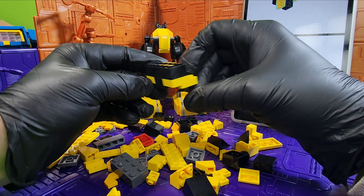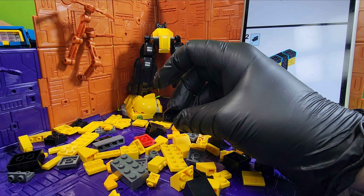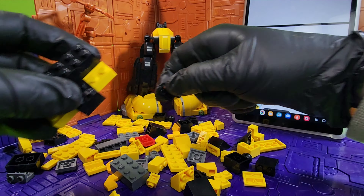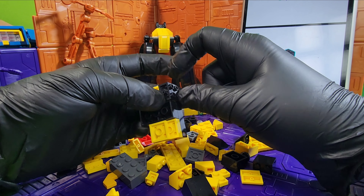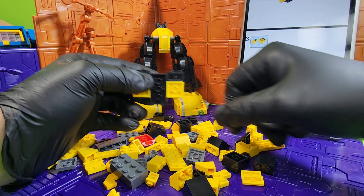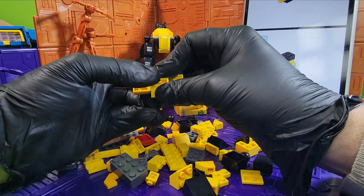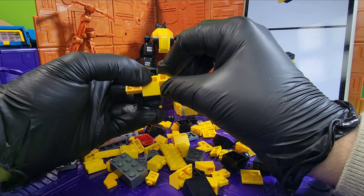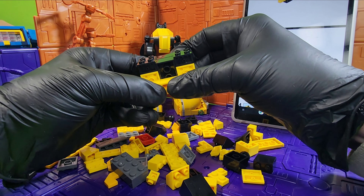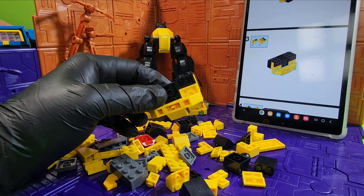So now everything should look like this. Moving along, we need to find these weird pieces — there's one, there's the other. Now this is going to go on just like that. We're going to grab one of these pieces and it's going to go on just like that, and then these pieces will connect on the side just like that. I'm trying to remember to squeeze because I didn't for Soundwave and I regret it.